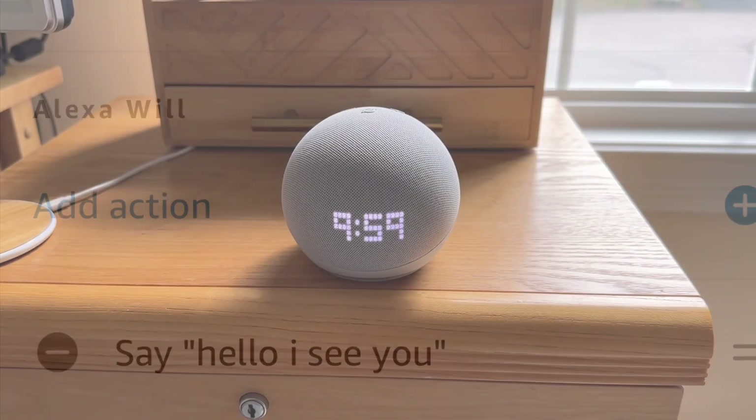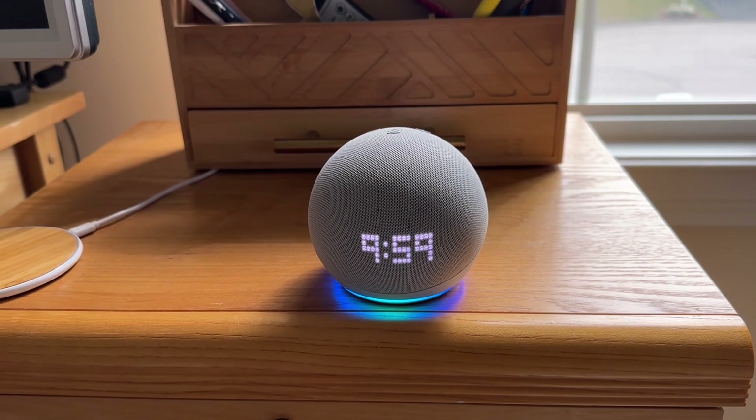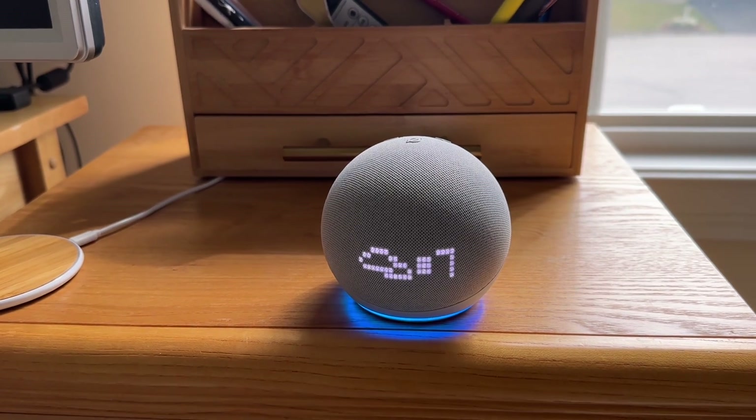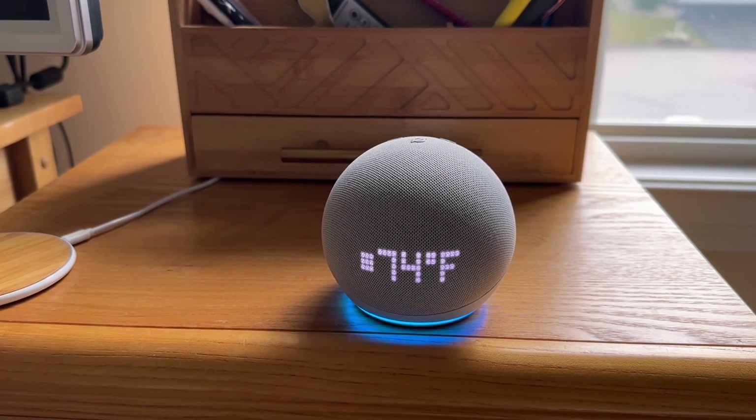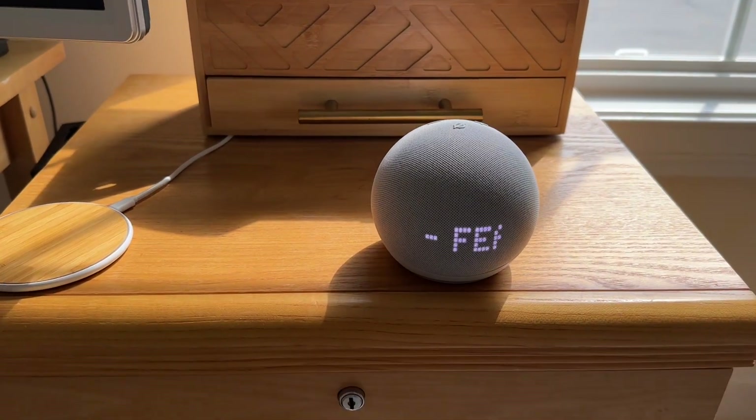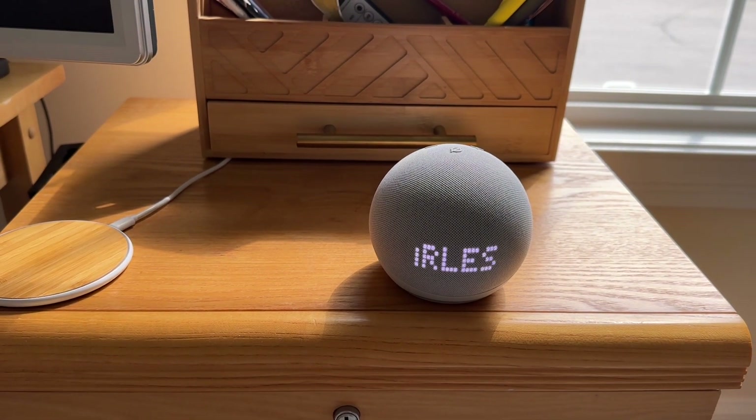About the display — it's not just for the clock. You can actually get it to show you the temperature and a few other things. And when you're playing a track from Amazon Music, it'll show it on the screen, which is also pretty cool.